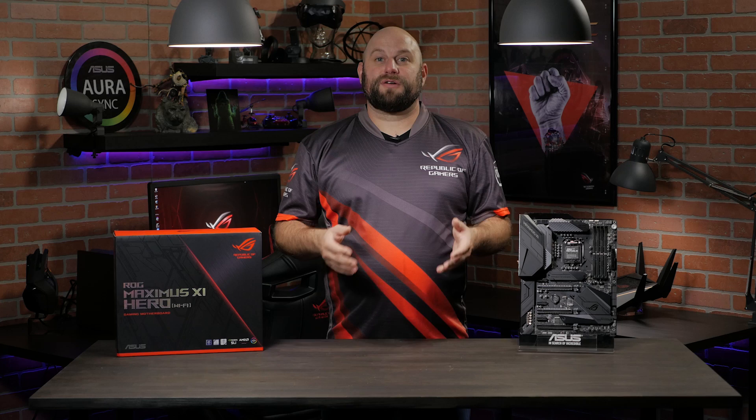If you have any other questions about the ROG Maximus 11 Hero Wi-Fi, please reach out to us on our Facebook page at facebook.com/rog.n.america. Thanks for watching, and we'll see you next time.